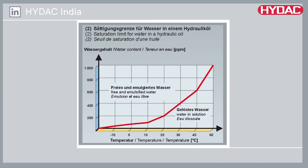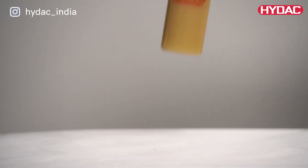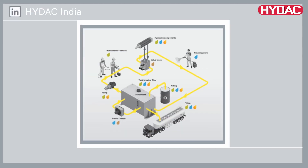A good rule of thumb is to control water to the lowest levels you can reasonably achieve, preferably well below the oil saturation point at operating temperature. Water in hydraulic systems can be caused by moisture from ambient air, leakage of cooling systems, process water, or from chemical processes such as combustion and oxidation.